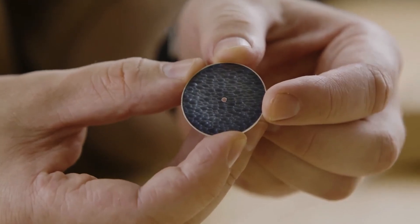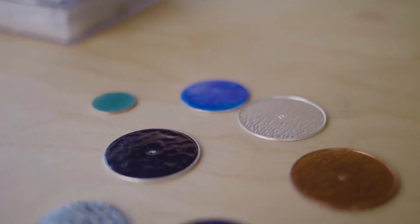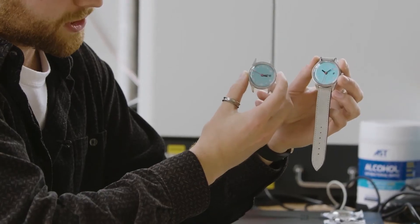The very traditional techniques with the stamping and wood cutting, and then the very high-tech kind of laser scanning — it's nice. If you make something that people really want, then people will talk about it and then people will buy it.